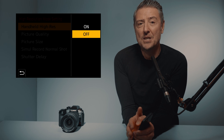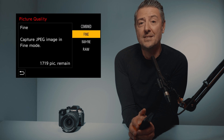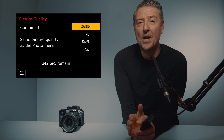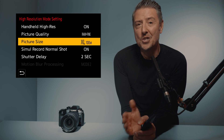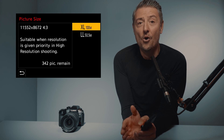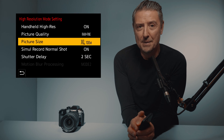Then you will find a specific picture quality menu. The combined option will stick with the main picture quality menu setting. In my case, I will also go for RAW plus fine. The next menu allows you to choose the final size — you can choose 50 megapixel or the huge 100 megapixel. I will go for the 100 megapixel.